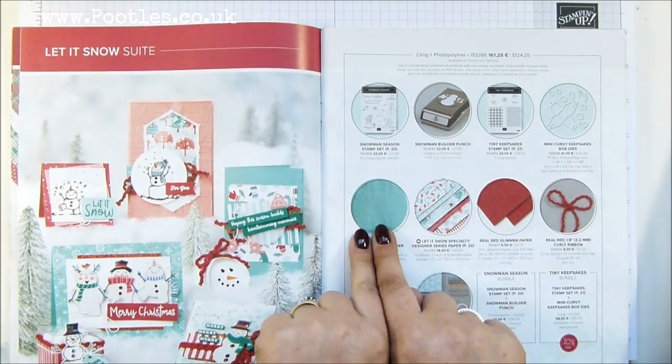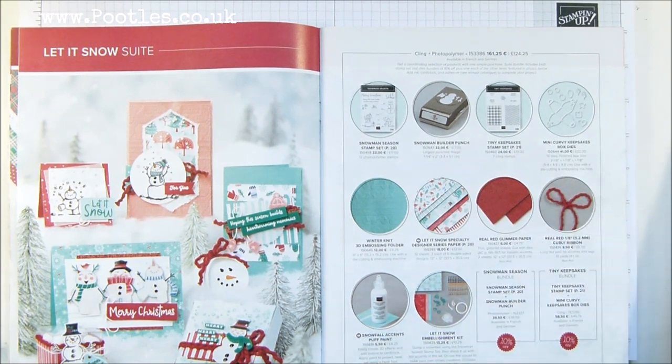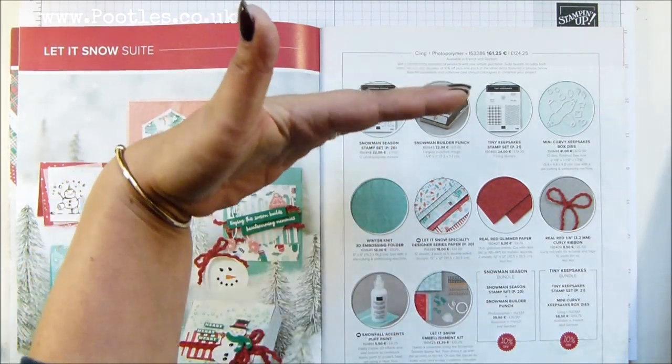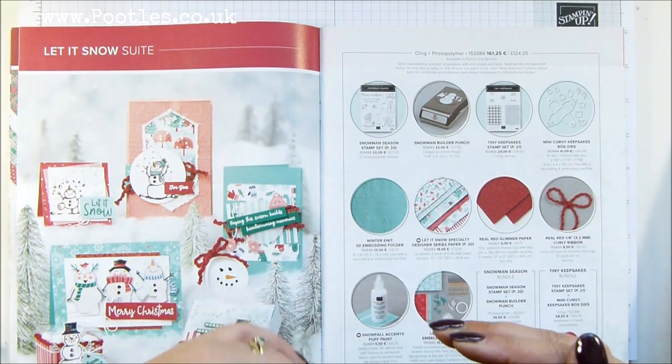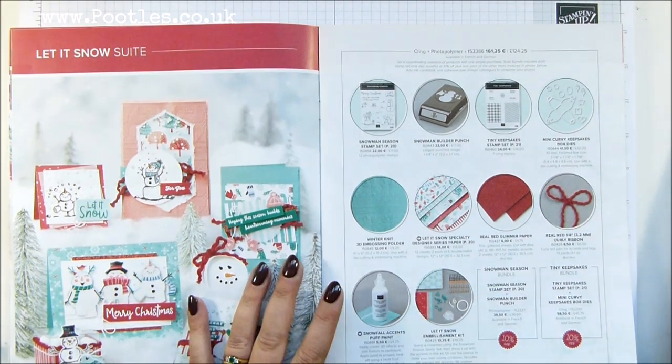You've got gorgeous paper, an embossing folder, red glimmer, the red curly ribbon — I've used that earlier this week. Snowball Accents Puff Paint — at the point in time I'm filming, we still haven't had this available in Europe, but I have a very big list now of everybody who'd like it, so I'm going to order it en masse once it's available and post it out, so you don't have to pay shipping twice. And then the embellishment kit — that's what I'm going to be using today.